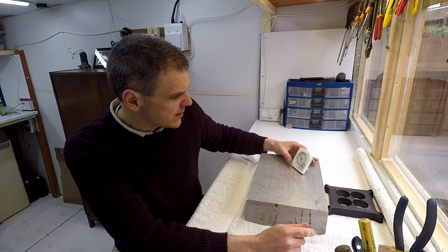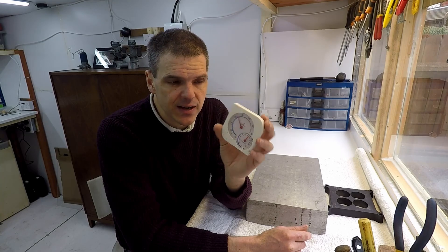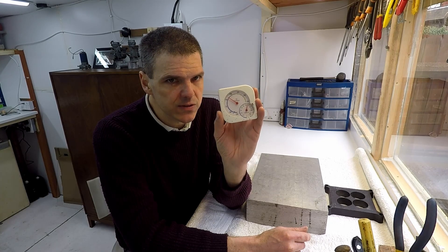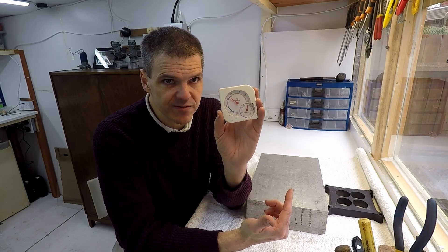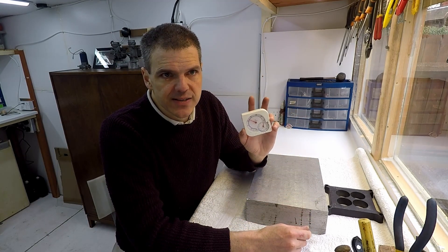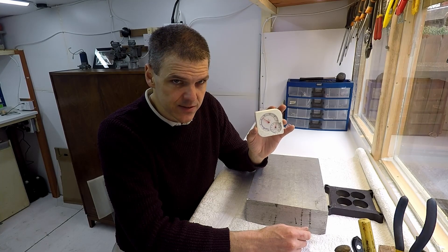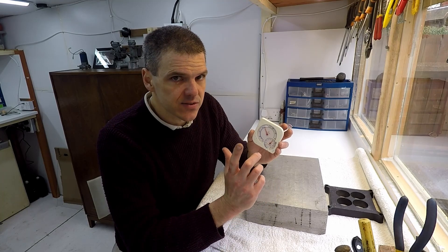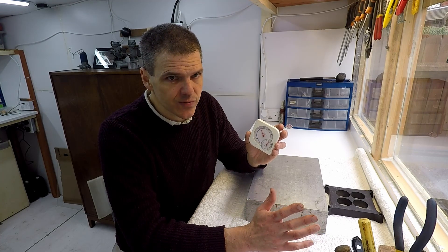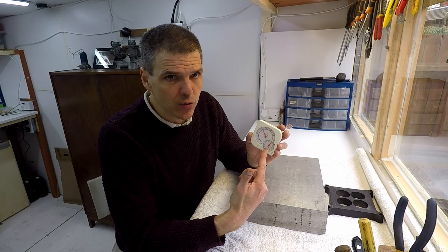First things first — if you can see here, this is a thermometer that also measures relative humidity. This is quite important because one of the things I wanted in this workshop was a temperature-controlled environment. This is outwardly a shed, but it's fully insulated, vapor-barriered, and therefore temperature-controlled. The reason I need to control humidity is so that the bits don't rust away. Tip number one: if you're doing this in a garden building, make sure to properly insulate it and control the humidity.